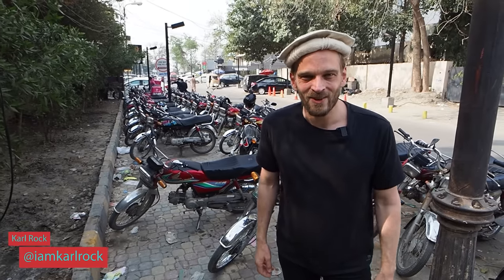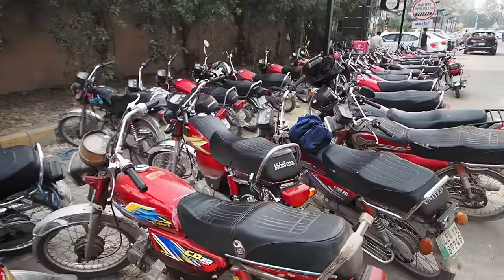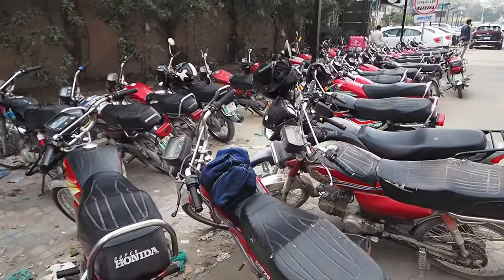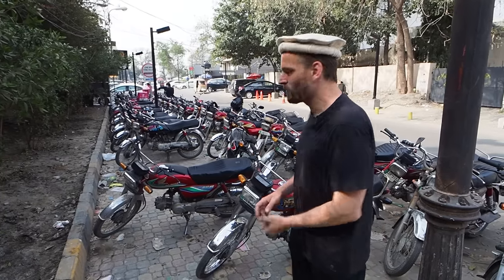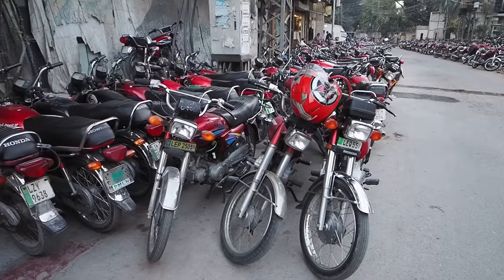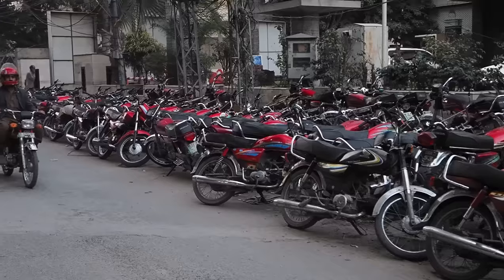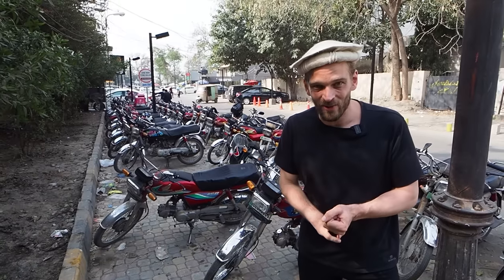Namaste, assalamu alaikum dosto. I want to show you the situation of our motorcycling brothers across the border here in Pakistan. It is quite different to India. As you can see from the selection of motorbikes behind us — that's a joke — it's quite sad. There's only one bike behind us, and you will see this bike all across Pakistan. There are actually three models here.